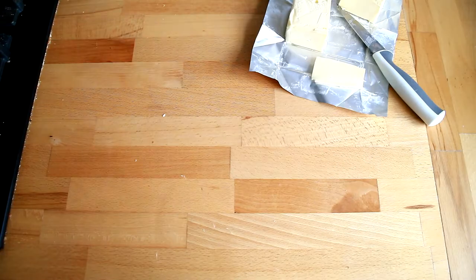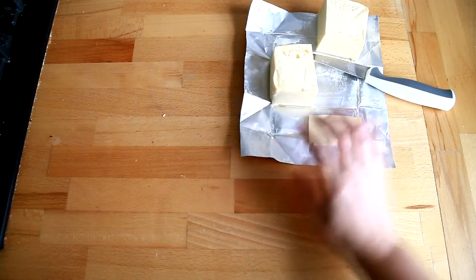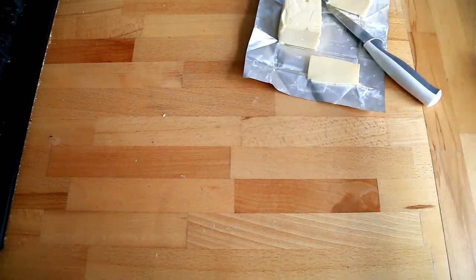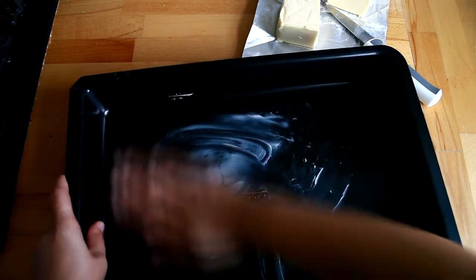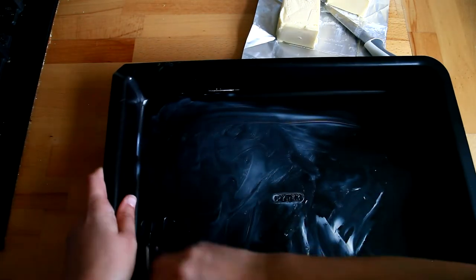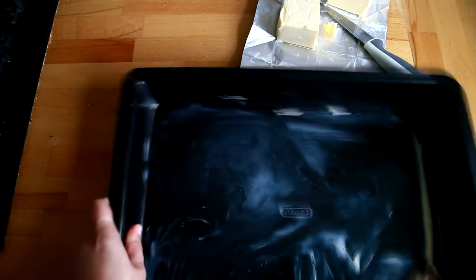First, I'm cutting the butter in half — I'm gonna use only half of the butter. Then we're gonna take a tray and grease it with a bit of water, using our hands, so the butter doesn't stick to anything.